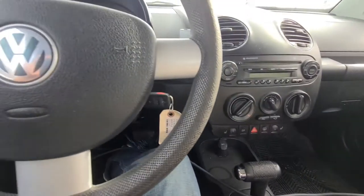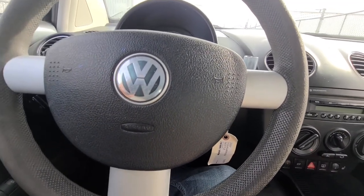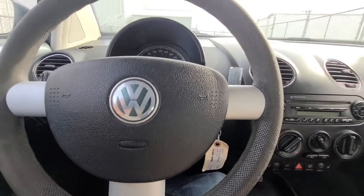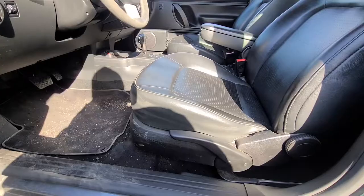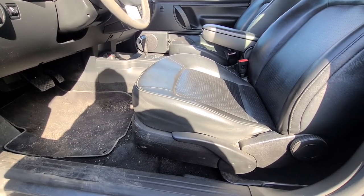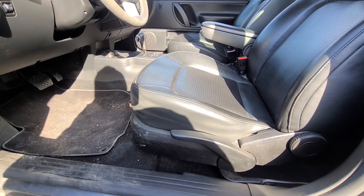This video applies to New Beetles made from 1999 to 2011 in North America and 1997 to 2011 in Germany and Europe. Before starting with the seat removal, please make sure to disconnect the battery just to be on the safe side, because you will have to disconnect the airbag wires.